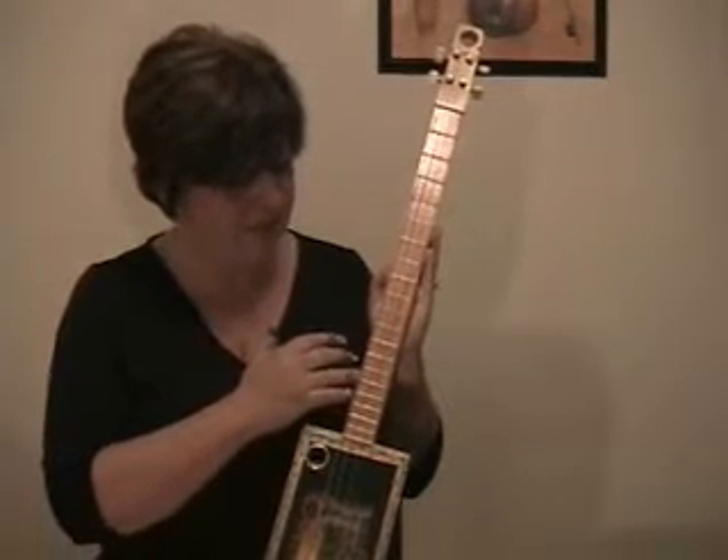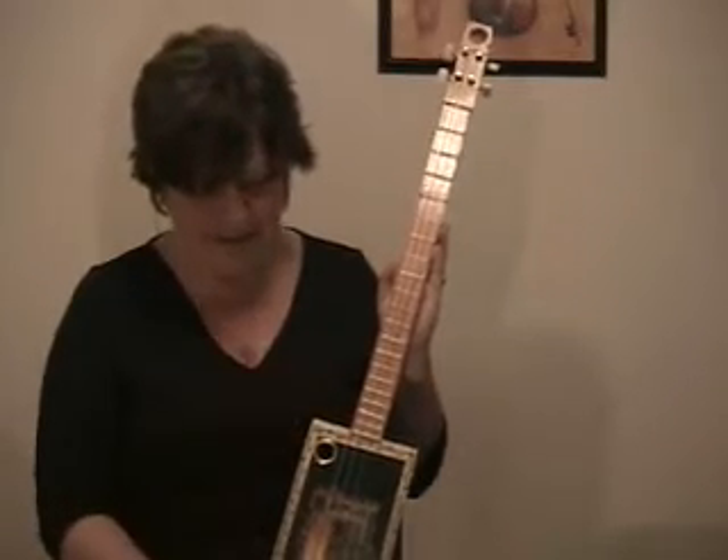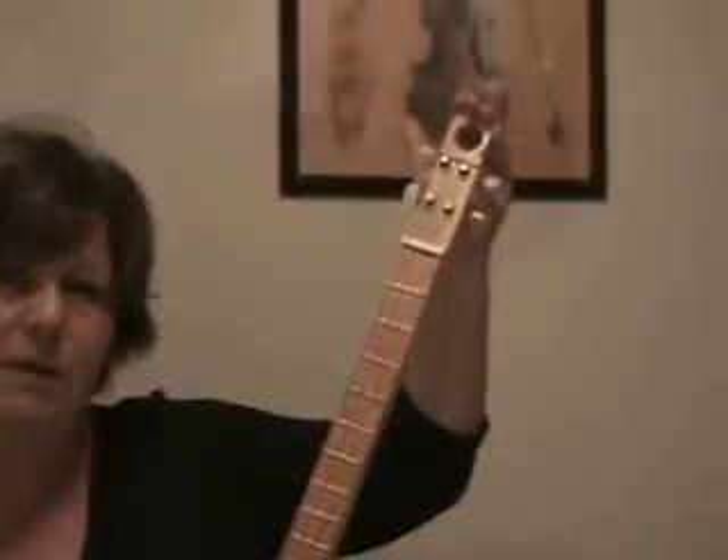It has an oak fingerboard with toothpick frets, it has the backs of earrings for grommets, and it has an R up here for Roy Meister. I'm going to show you how it sounds — this is a four string cigar box guitar.